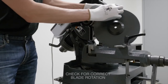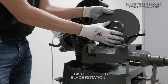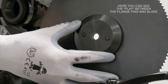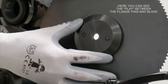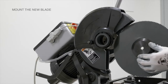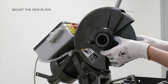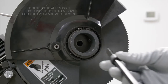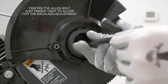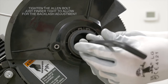Before we can mount the blade back onto the spindle, you need to check for correct blade rotation — the blade teeth should always point downward. Here you can see the slight play between the flange pins and the blade. Go ahead and mount the new blade onto the spindle, then tighten the Allen bolt just finger tight to allow for the backlash adjustment. We'll give this a final tightening after the next important step.